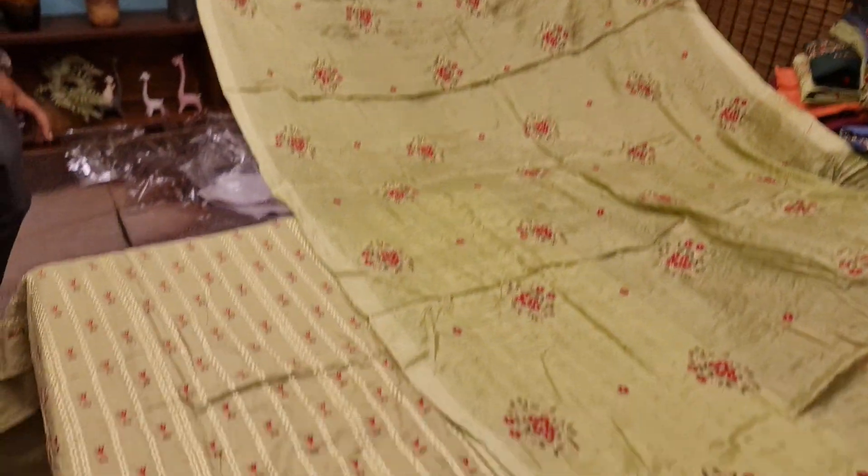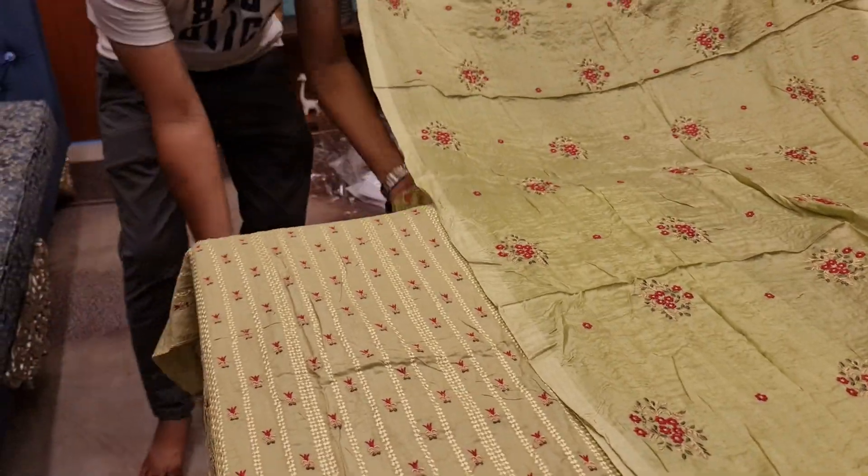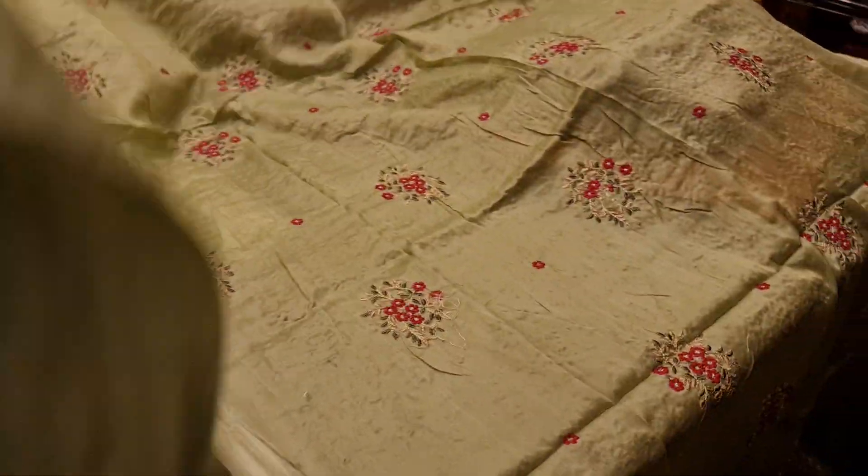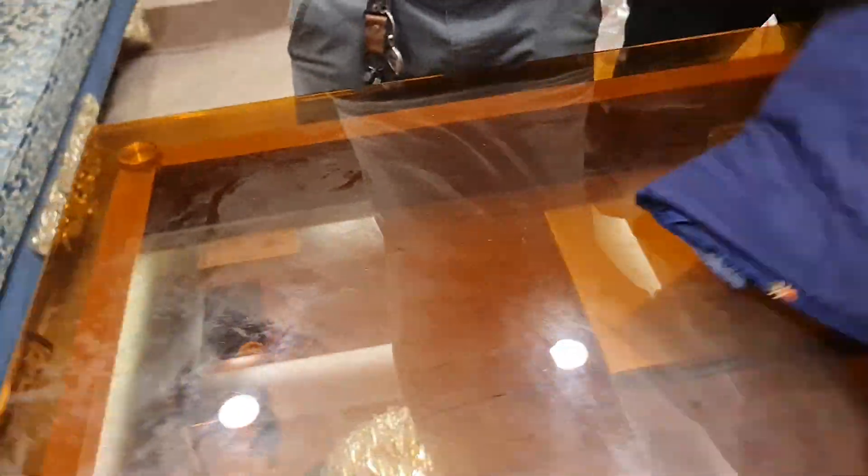This is a beautiful dress. This is $12. This is our collection. Let's open the 4 colors. This is $12.